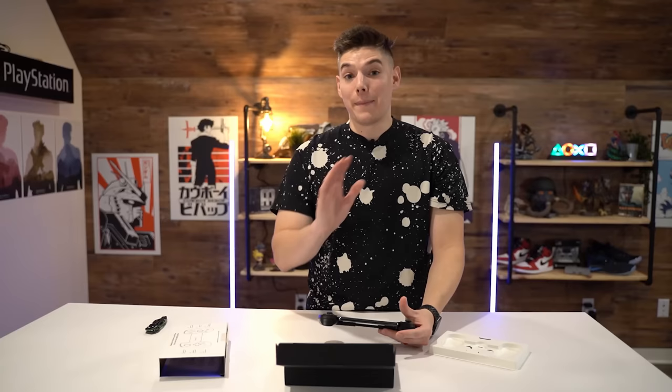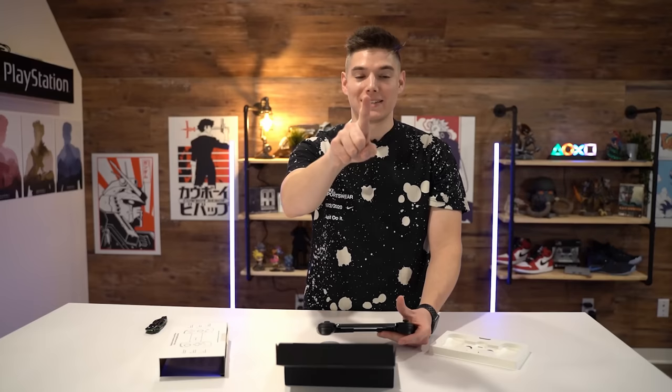I'm going to go try this out for a couple of days and then I'm going to give you guys my proper review. Much, much, much later.